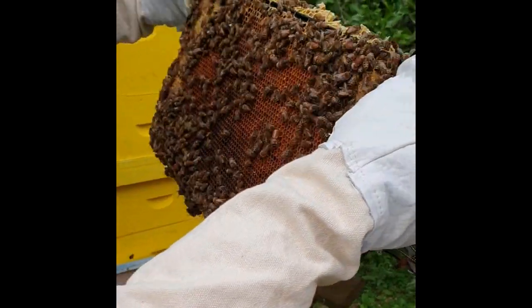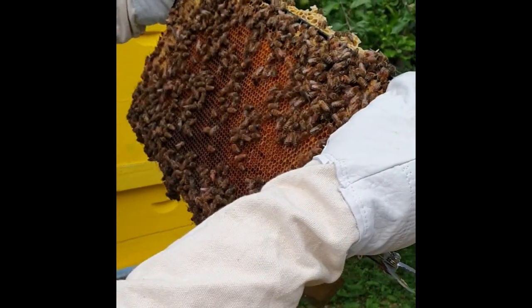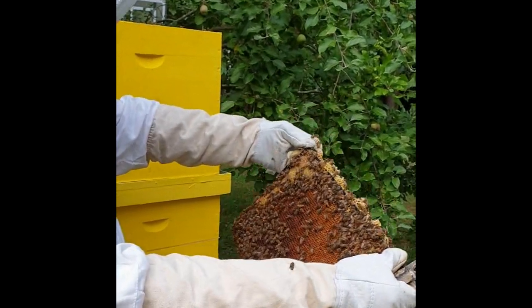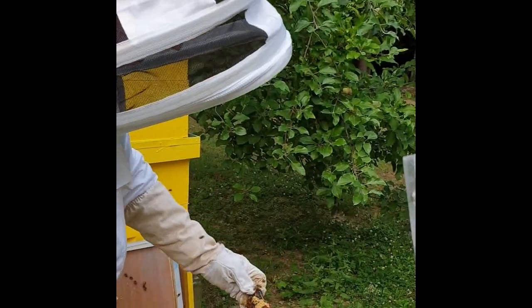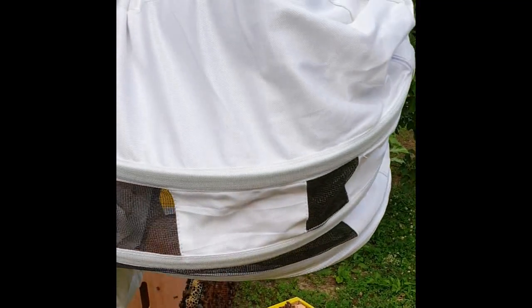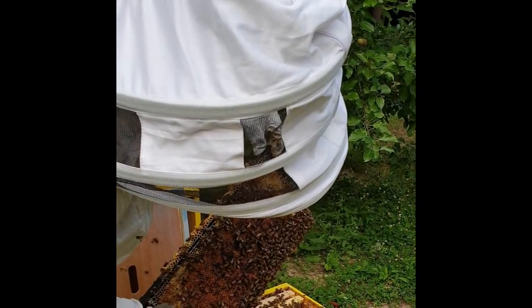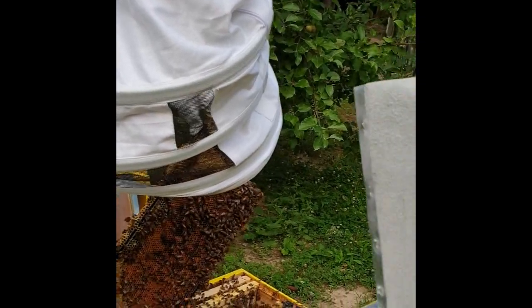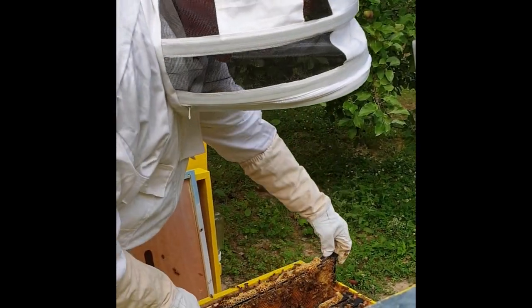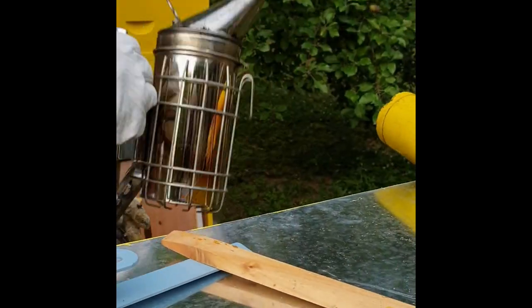And we are looking — we have some more. These are going to be transferred to another. Look at this.